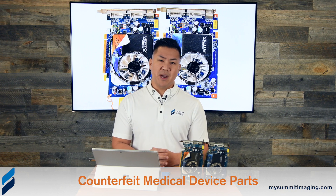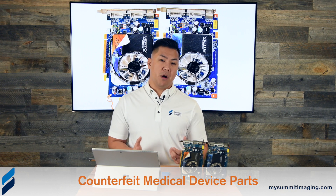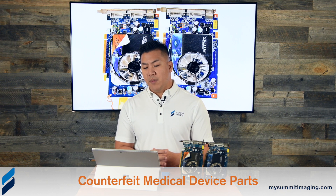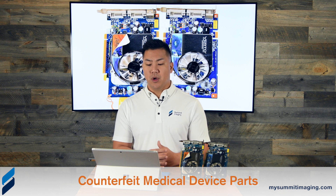Unfortunately, one of the most knocked-off parts in medical devices these days are video cards. They are a point of failure because they generate a lot of heat. But there are ways to repair them legitimately, yet many organizations are resorting to going to offshore manufacturers of PCBs and creating these counterfeit cards.